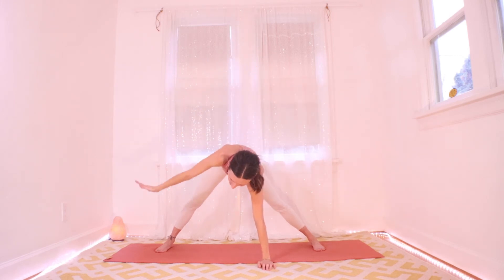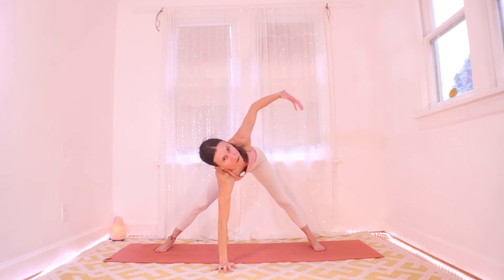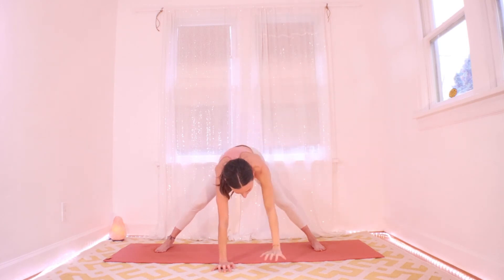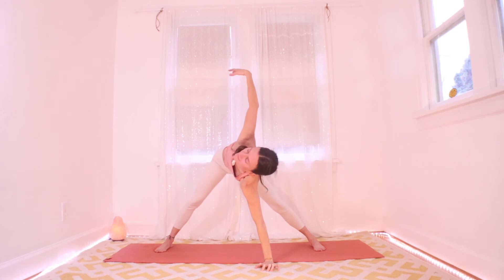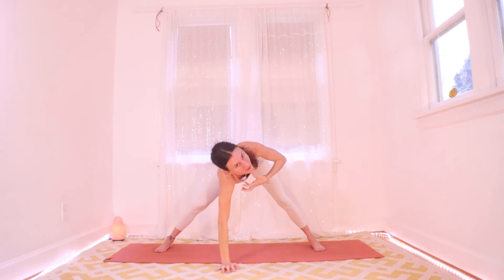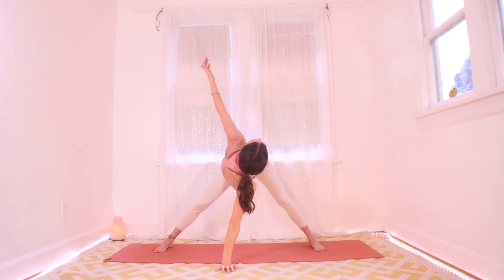It's very important to keep the bottom arm active — sometimes I find myself just kind of yanking into the bottom shoulder and it's not active. Keep the bottom shoulder active; the best way I've found is to actively grip and push into the floor. This amazing twist is wringing your whole spinal column and abdominal organs out.